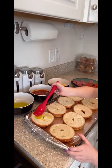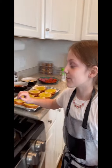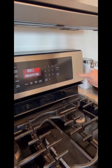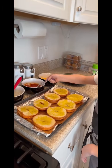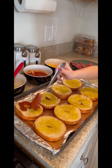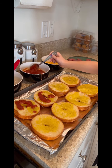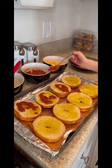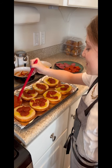Once you're done with your oil, you want to preheat your oven to 415°F. While your oven is preheating, you want to add your favorite pizza sauce to your bagels. Now we spread the pizza sauce around.